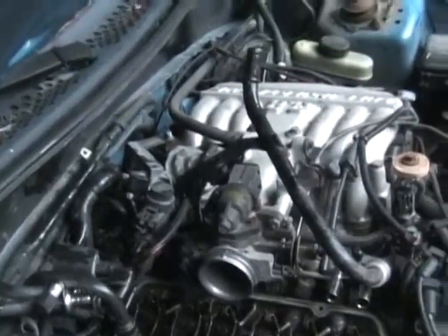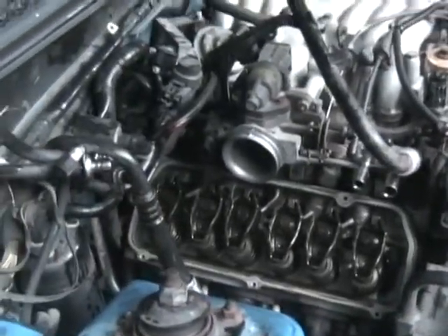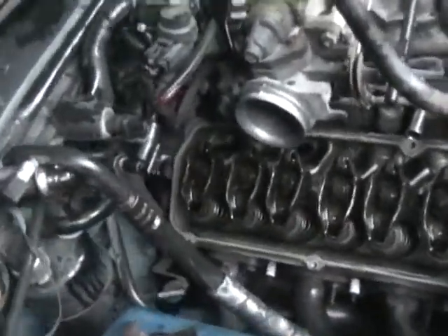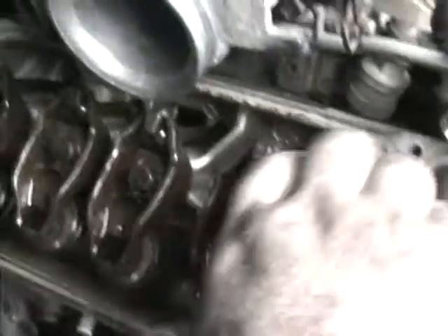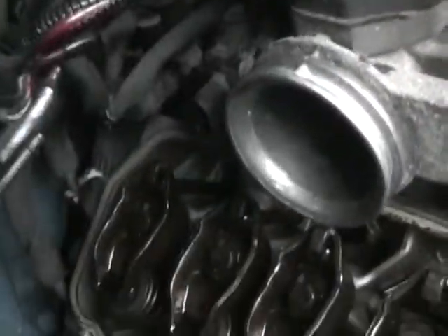Well guys, it's probably like 7 o'clock now, and I've gotten the passenger side valve cover off, which is where I found the noise. I don't see anything obvious here right at the moment — everybody looks tight as far as lifters and things go. So I'm going to put it aside for the night.